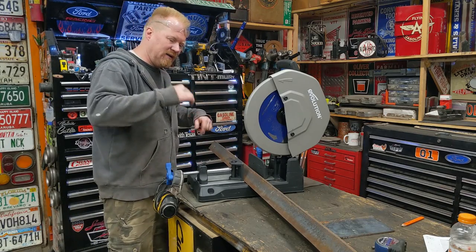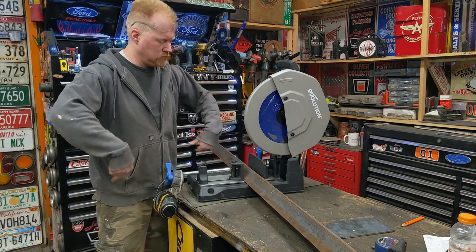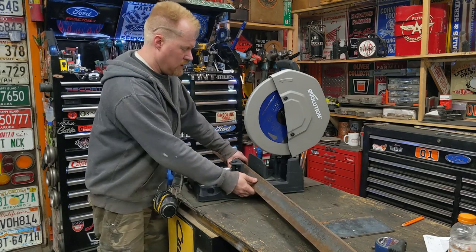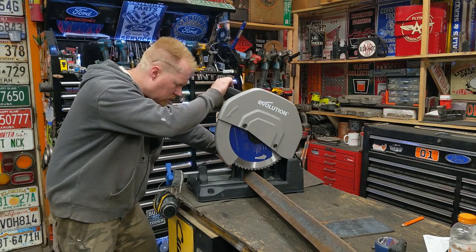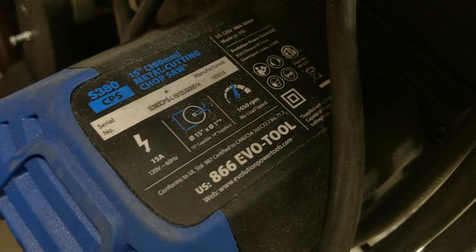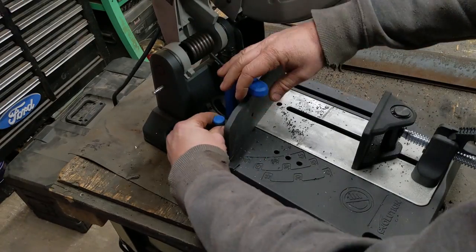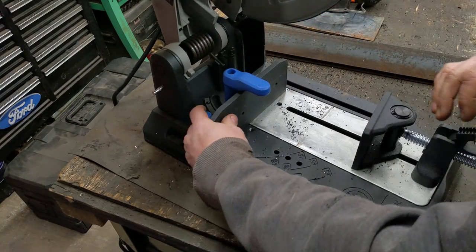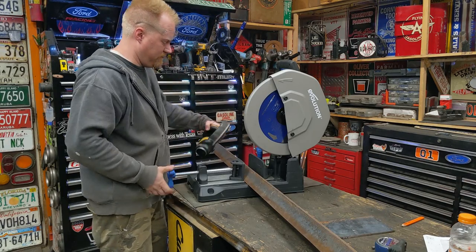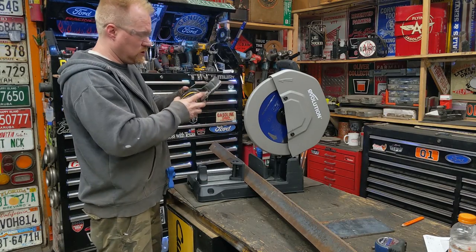Since I want the welder so high, I need as much weight down as low as possible, so I'm actually going to overbuild the base. I'm going to build it like a truck rail - two rails. This is quarter-inch, two and a half by three - way over-built. We're going to use this brand new Evolution S380. It has quick-adjust angle gauges and stuff - such a nice machine. If you haven't seen my video on these machines, it's mind-blowing how fast this cuts. This is quarter-inch thick - watch me cut through this big chunk in seconds.